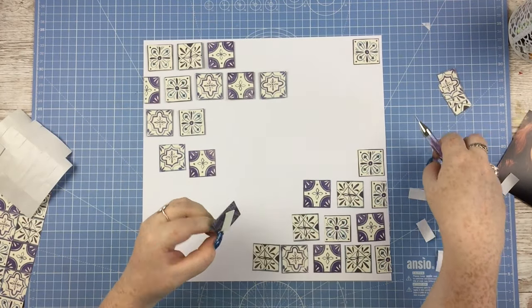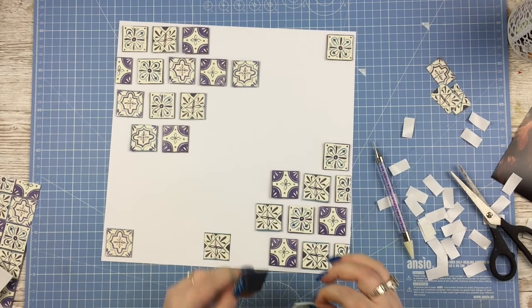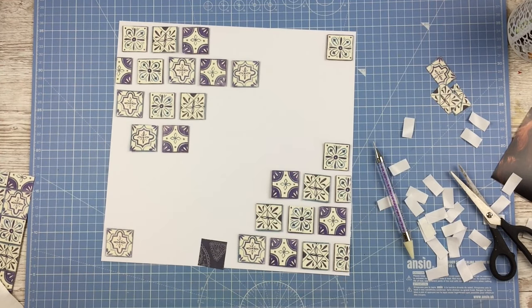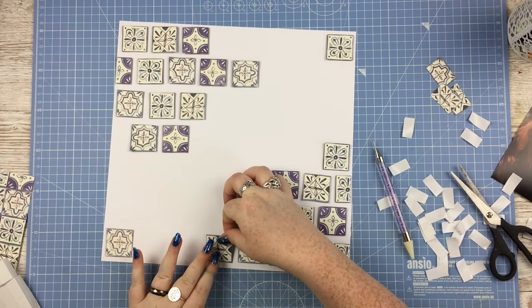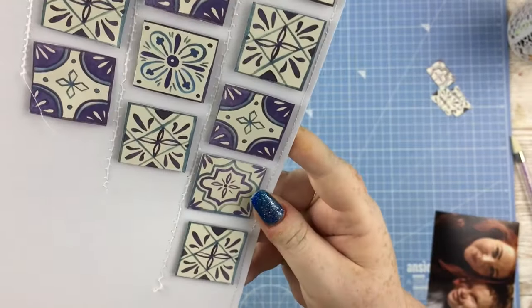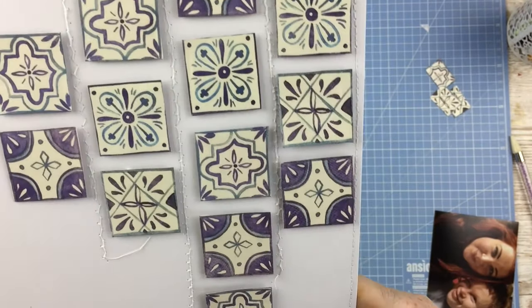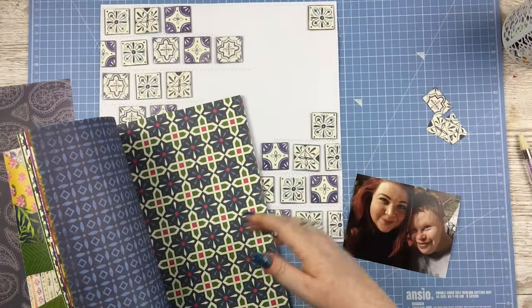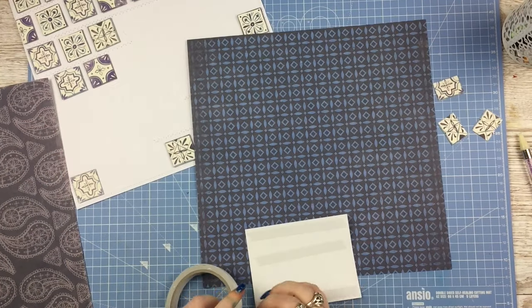I'm trying to keep vaguely straight lines because I knew I wanted to do a little bit of stitching on this layout as well. Fast-forwarding to the end of that - those bits are all down. Then I went off to my sewing machine and stitched around the whole layout and between some of the tiles as well, just to add some more texture. This is a really simple layout, so adding extra texture really helps to finish it off.